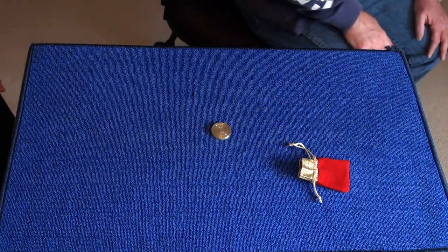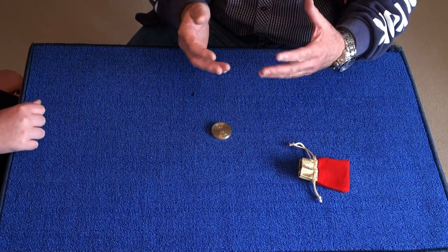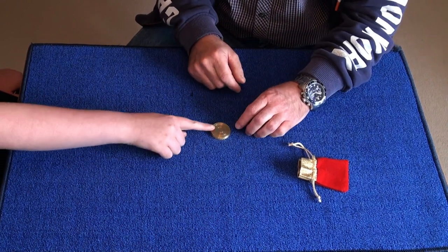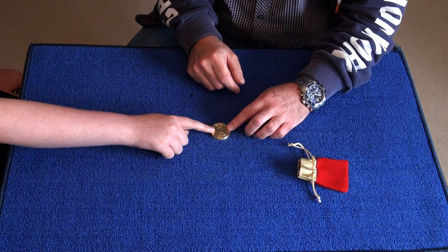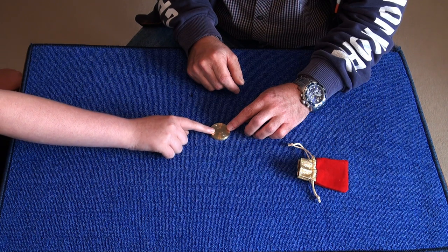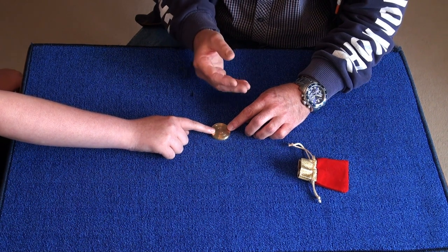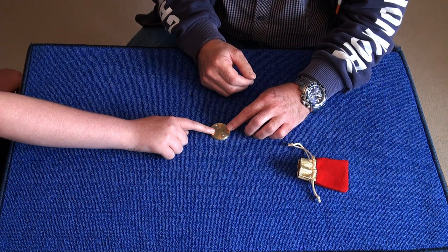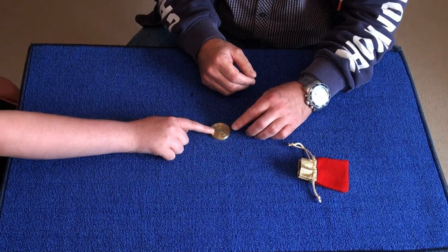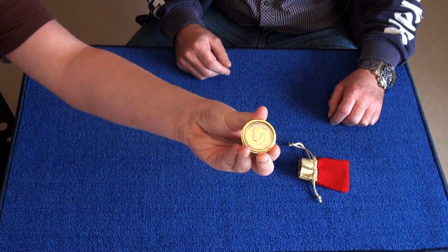We're both going to put our fingertips on this casket and I'm going to try and pick up some kind of vibration, and your body language as well. Just place your finger on the casket. You're thinking about it — I want you to picture the coin and which way it's facing up. Something's telling me you've gone for the same way again. You have? Let's have a look. Can you show everybody on camera? It's facing up.